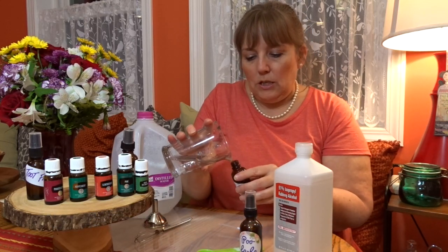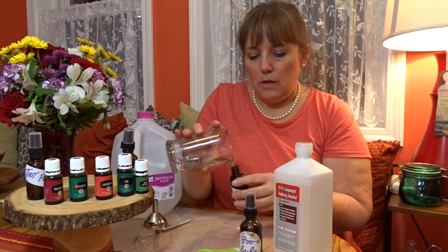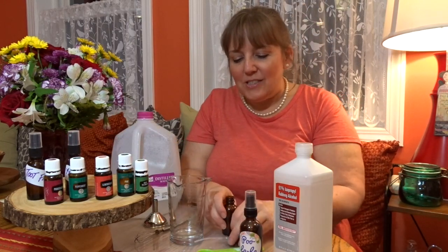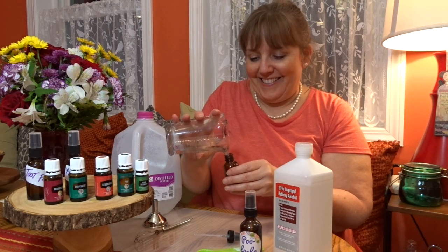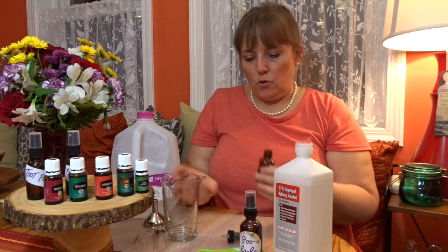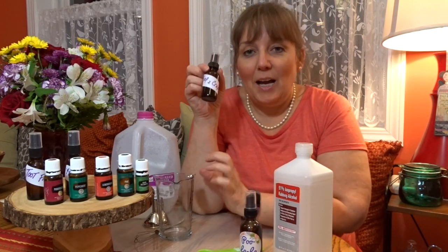I actually think that funnel might be too large for this hole. So this one I'm calling Hush Flush. And then finally, for the men in your house — because they might not get into the floral smells or the lemongrass smells — this one has pine and Idaho blue spruce. So it'll smell a little bit more outdoorsy. Does a bear... I'm not going to say that. So I must've been a little bit short on that one. Smells heavenly. This one I'm calling Trap-a-Crap.